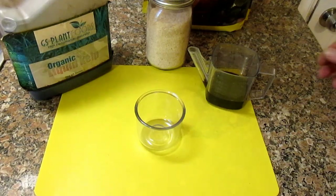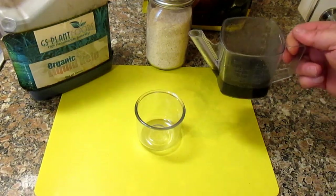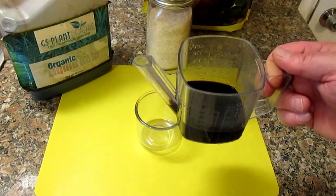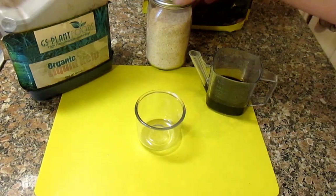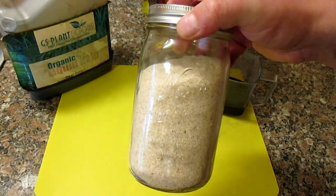So the next method I'll be sharing with you here is how to create a rooting hormone gel, using the same liquid mixture of one part liquid kelp to four parts water. And then to thicken this up, I'm going to be adding in some of the psyllium husk.